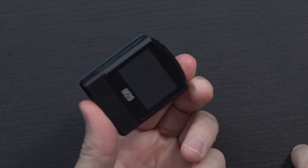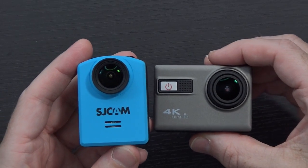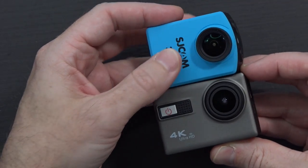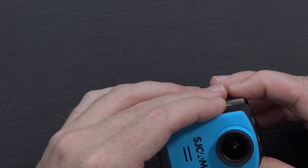I've gone ahead and removed this from its waterproof housing. You can see the whole camera here — this is the bright blue color, but over on Amazon it's also available in black, gold, silver, yellow, and white. Here's a comparison of the form factor with one of the previous 4K action cameras I've looked at. This one is meant to be held this way, so it is just a little bit smaller overall.